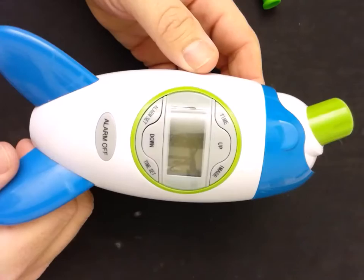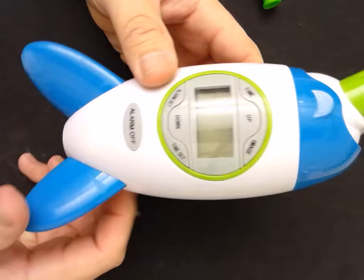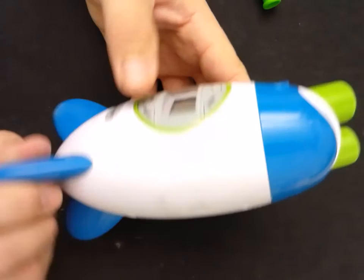Hey everyone, this is going to be a short video examining this toy I got at Goodwill. I want to use it as a platform to talk a little bit about some of the electronics inside. It does have an error, which we'll see if we can fix along the way. Think of it as a tutorial, as well as hopefully just a fun exploration of this device.